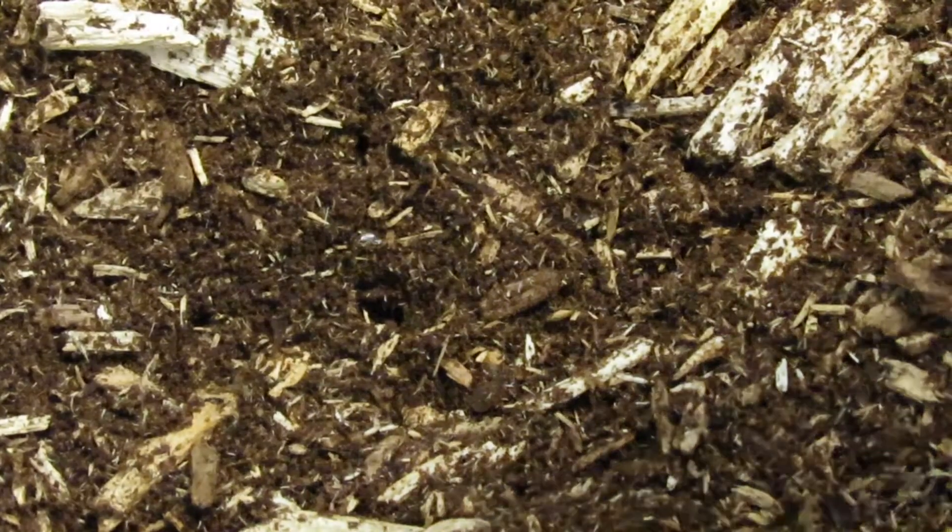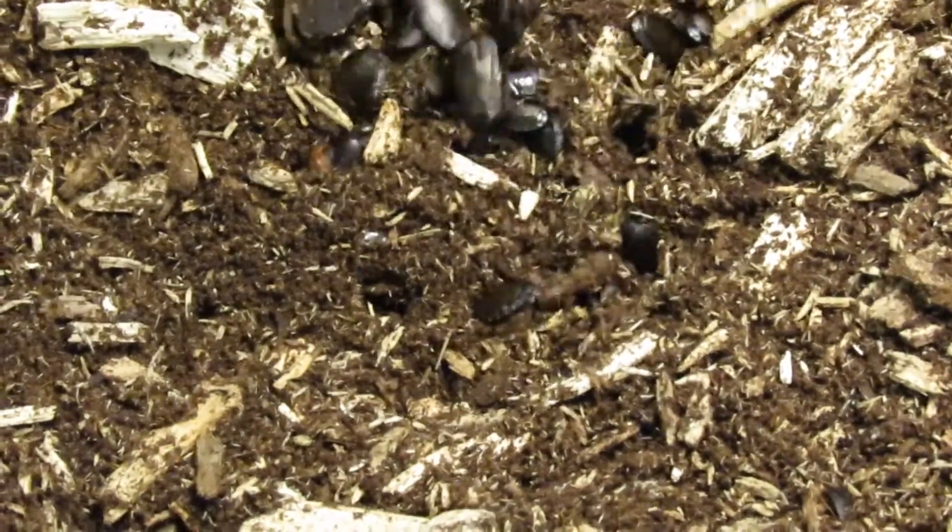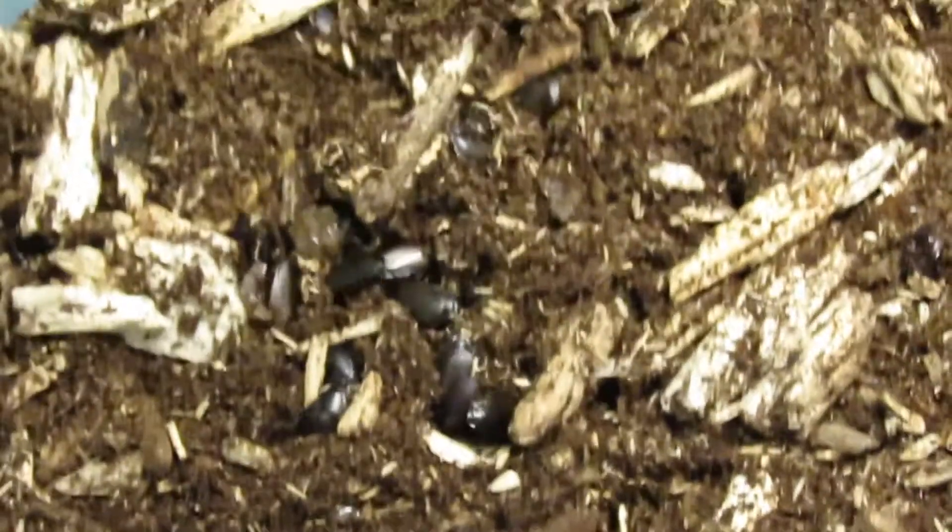My original colony actually came from my greenhouse. I collected probably about 20 of them and now I have a few hundred if not close to a couple of thousand.